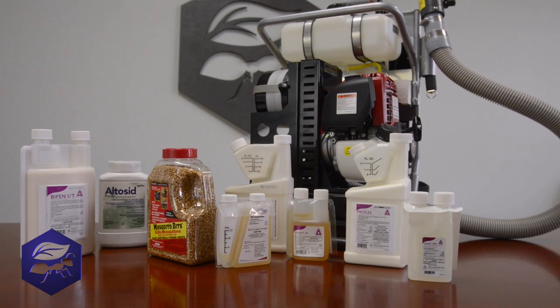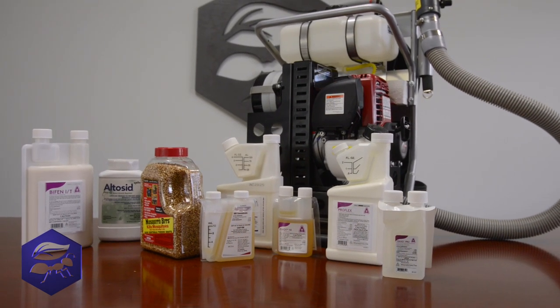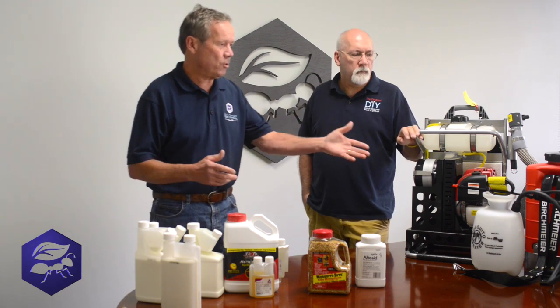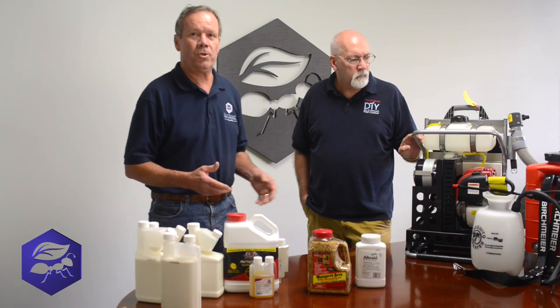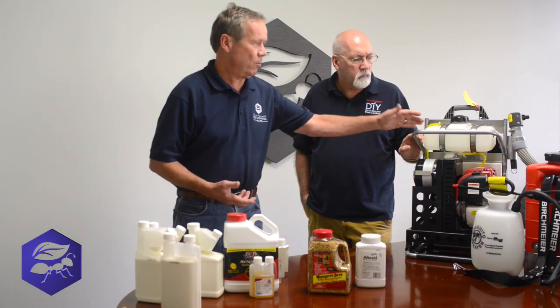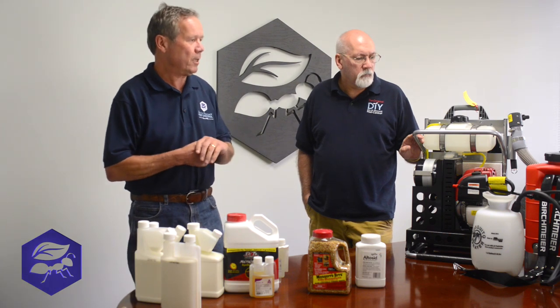There are a hundred mosquito companies out there right now that use different equipment — different sprayers, backpack sprayers. There are several different models. This happens to be one of our best. It's called a B&G backpack sprayer. It fits really nicely on the back. Now, what do we put in it?